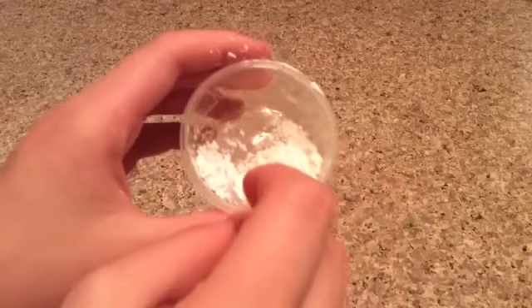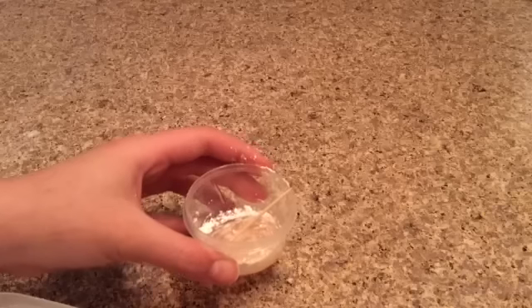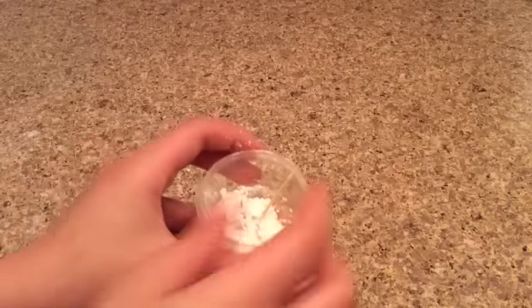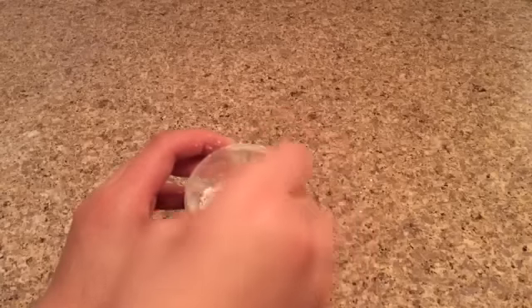You're going to see that the flour is going to dissolve into the soap, and that's actually a good thing. You can see it's going to get very thick, and you want it to get thick so it can turn into slime. Add a little bit more. This actually takes a while to do, so I'm probably going to fast forward this.